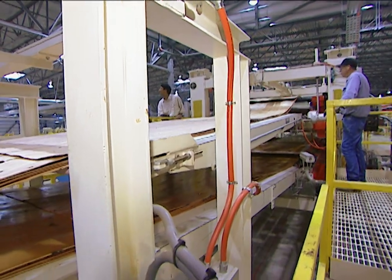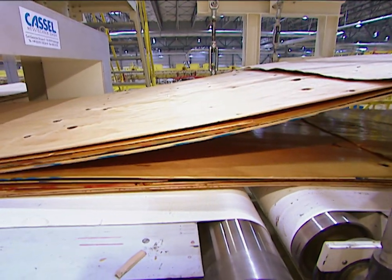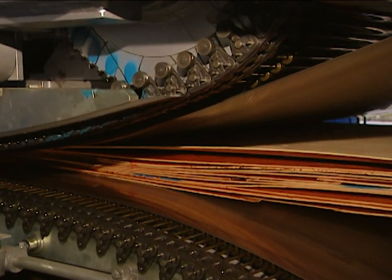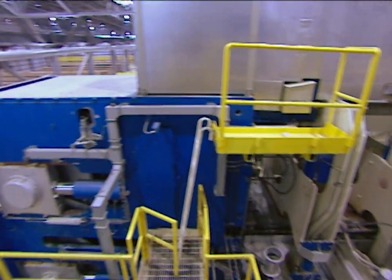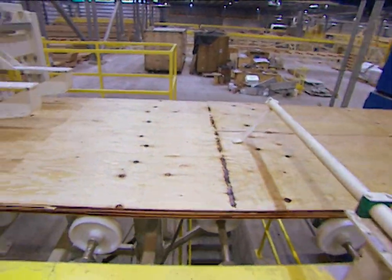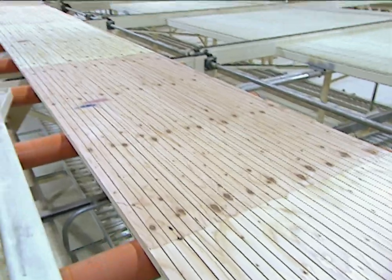The flange stock is constructed a lot like plywood, with one very distinct difference: the grain patterns for each ply are run parallel to each other on flange stock, whereas for plywood they're run perpendicular. The veneers are laminated together 14 layers thick under extreme heat and pressure. This laminating oven is nearly 100 yards long and produces a continuous sheet of flange stock that's cut into panels 65 feet in length, then cut into sections 2 inches wide and 65 feet long.